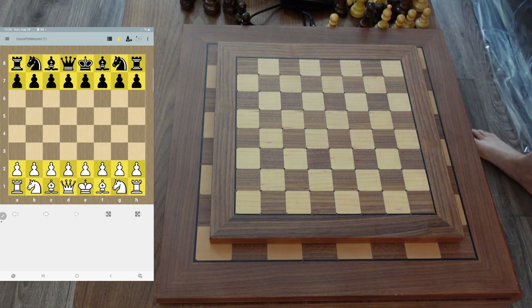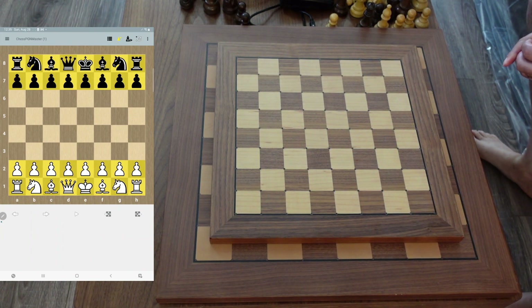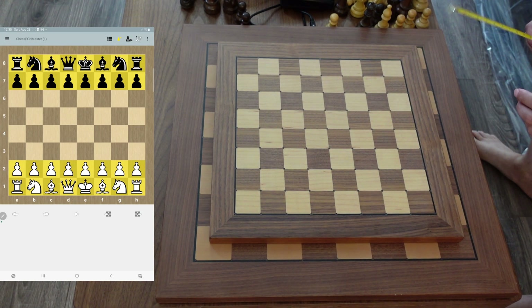Hey guys, how's it going? I'm back with another video. So in this video, what I want to show you — the main point — is to show you the size difference between the Tournament 55 and the Millennium Exclusive, in case you are interested in either one of these boards.